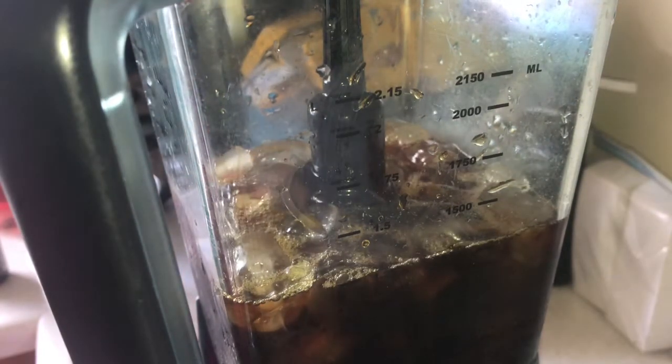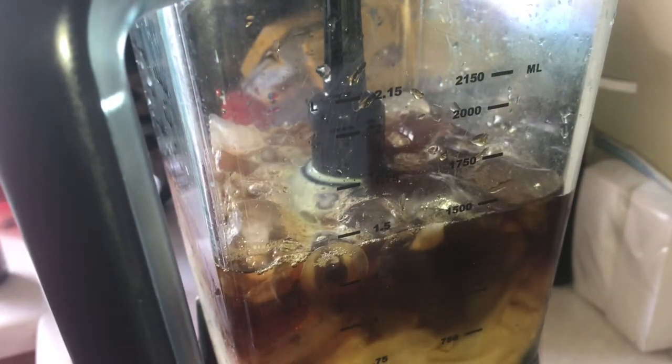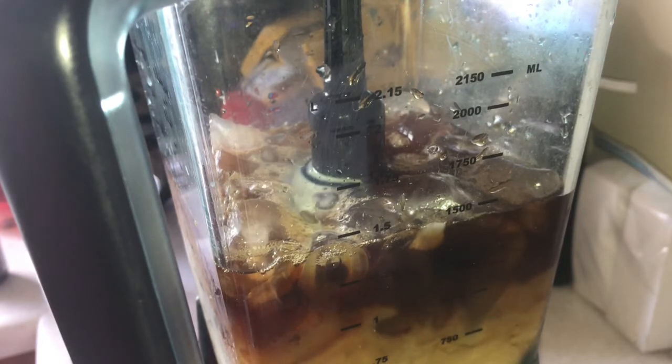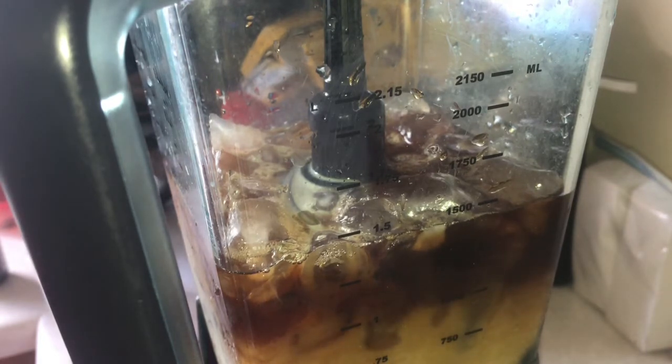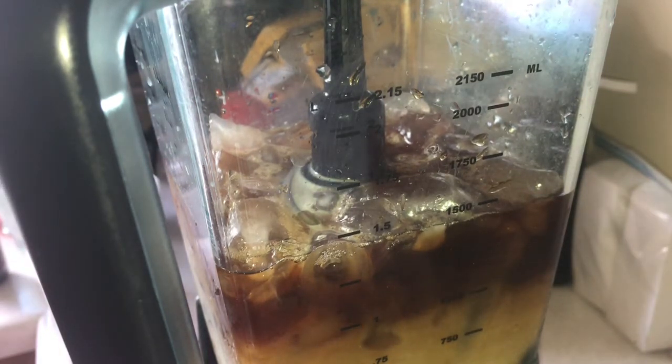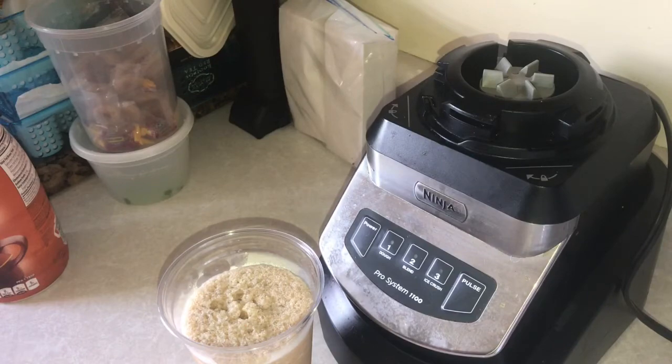The ice and the creamer — or you can use heavy cream, you don't have to use creamer, I just use creamer — will combine together to make it thick and frothy. You could also make some coffee ice cubes and use those along with some regular ice. I've done that before, I just didn't feel like doing it this time.